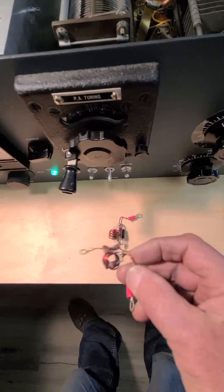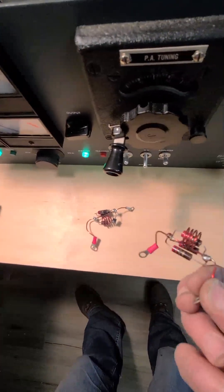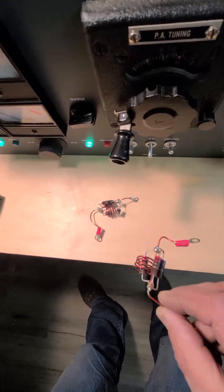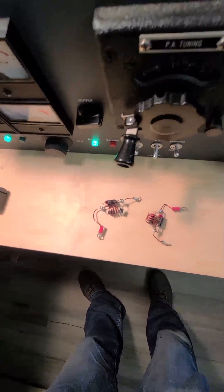I always had my doubts about these parasitic chokes that were in there — some little flimsy 18 gauge copper wire and three 220 ohm resistors.